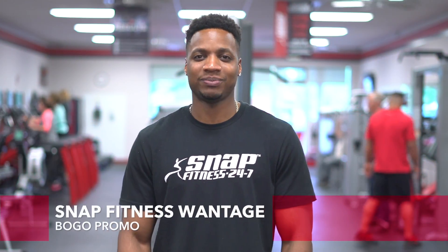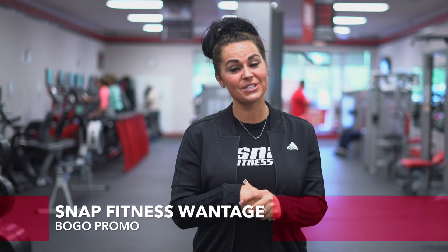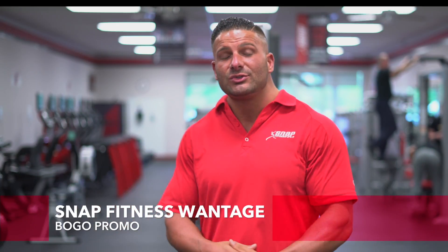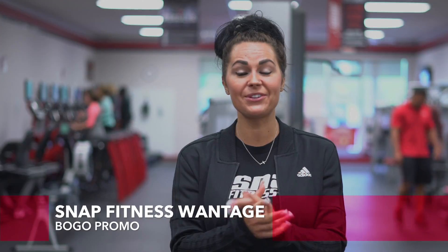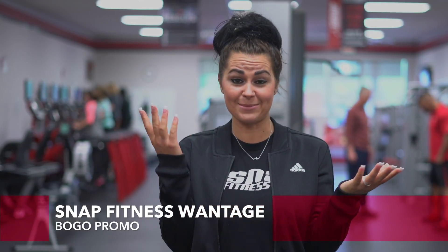You would have to be a bonehead to skip this deal. Buy three months of membership at Snap Fitness Wontage and get three months for free. That's not all — we'll also give you a free month of personal training and free stand-up tanning all summer. We want to help you look and feel great this summer. We make it so easy and affordable, you cannot skip this limited opportunity.